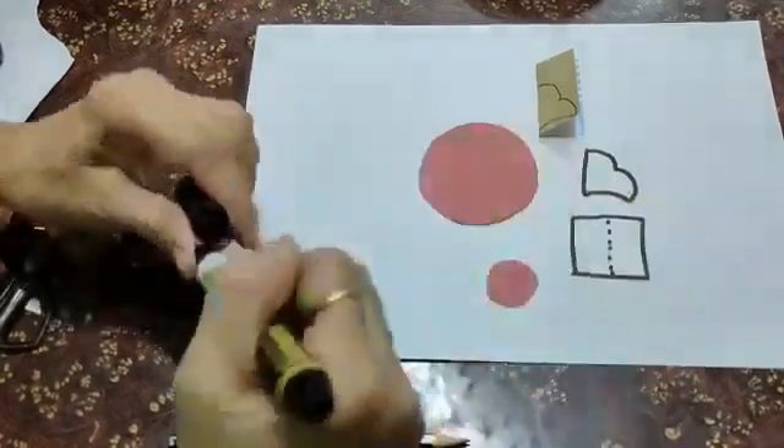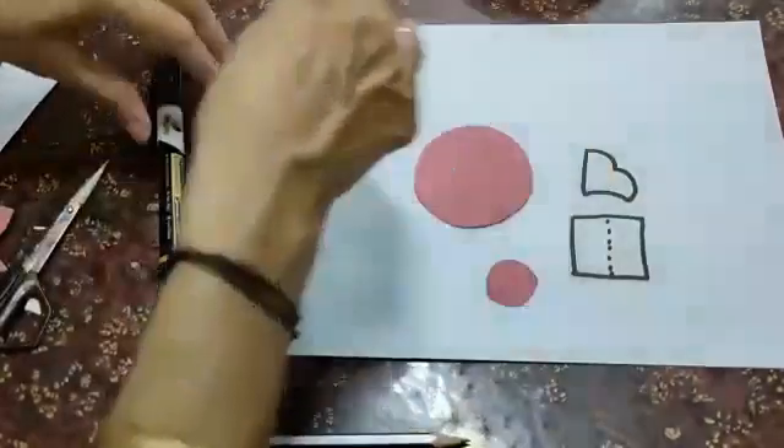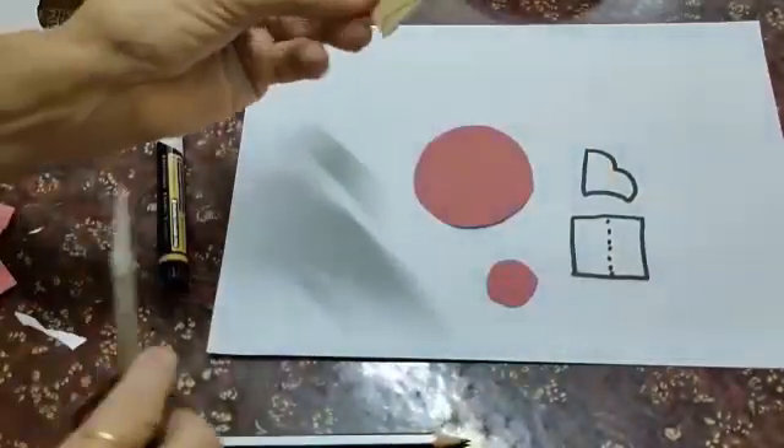Cut it like this. After cutting, this shape will come like this. I am showing to you.